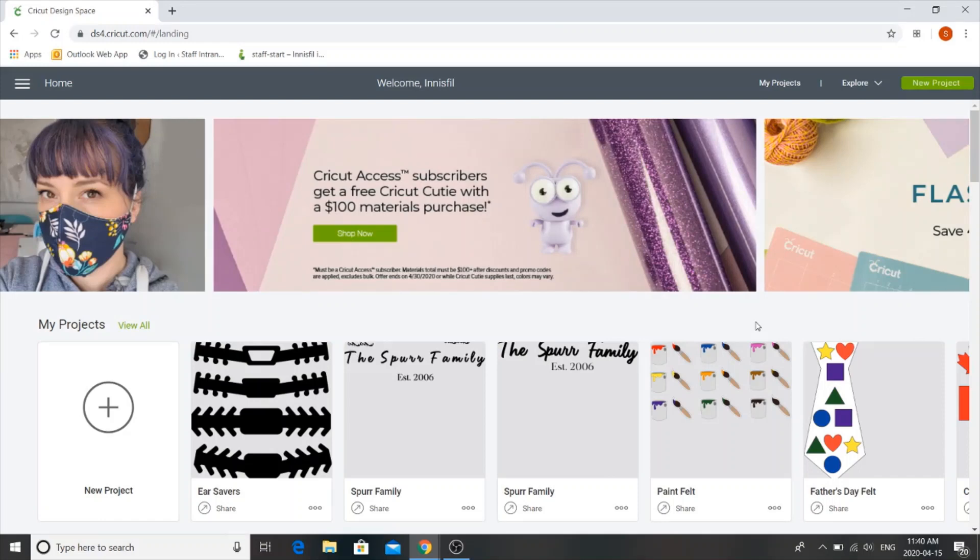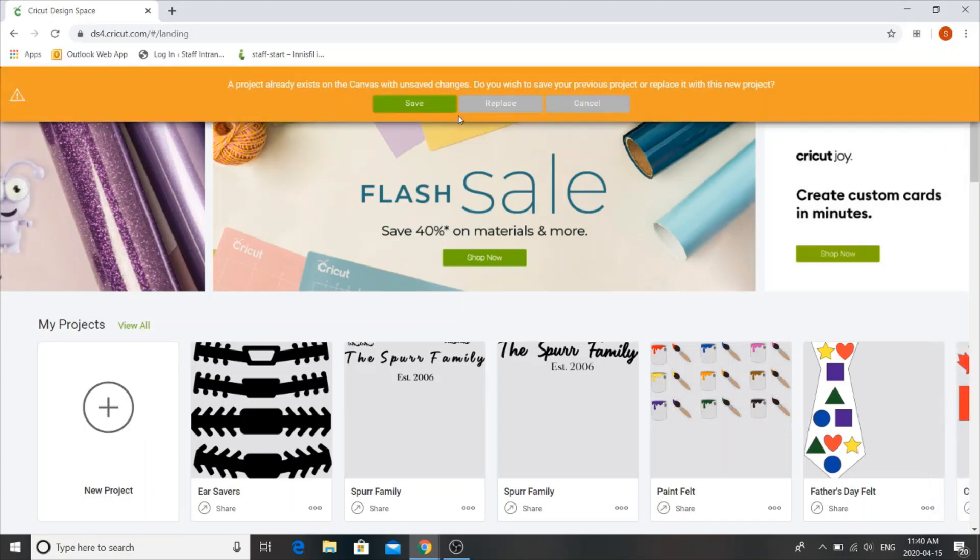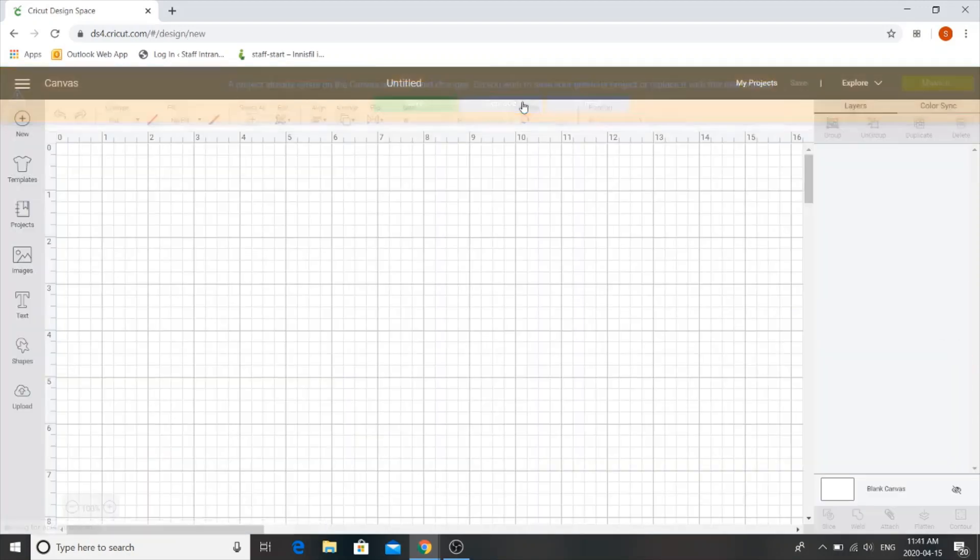The first thing we're going to do is log on to Cricut Design Space. Your home page should look something like this. Next we're going to click on the plus sign for a new project. Once it opens it should look something like this — this grid is going to be the workspace we'll be using today. Because we're going to be using a template, we'll click on the little cloud at the bottom that says upload.